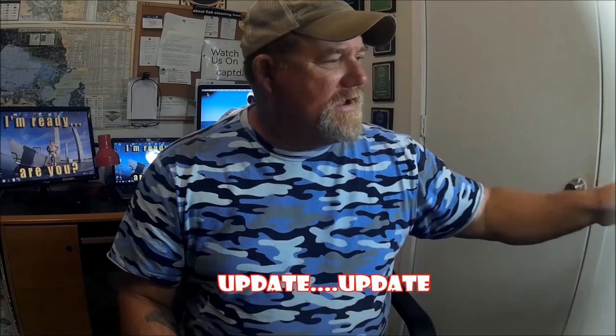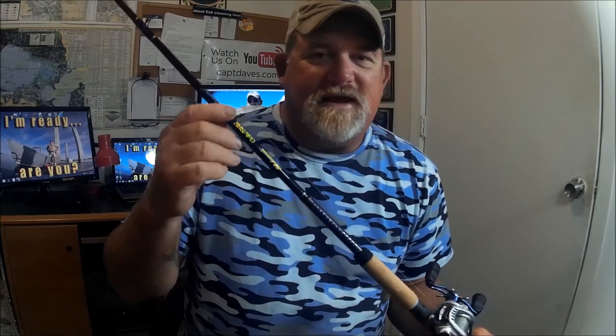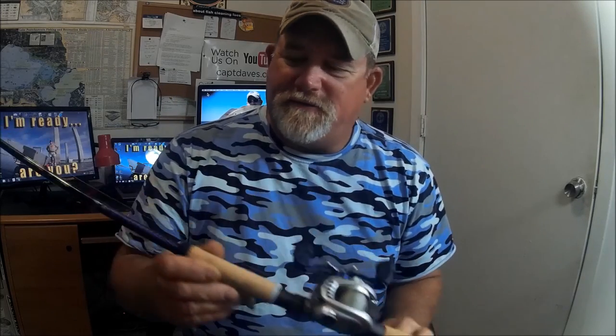I've been working on getting some slab spoons together, putting new hooks on slab spoons and stuff like that. But this is sort of just an update video. What I wanted to show you is picking up some of these Ugly Stick Intracoastal rods — literally from Walmart, they're the only ones that have them.